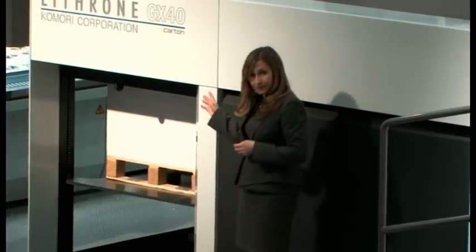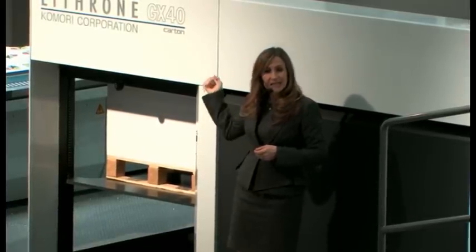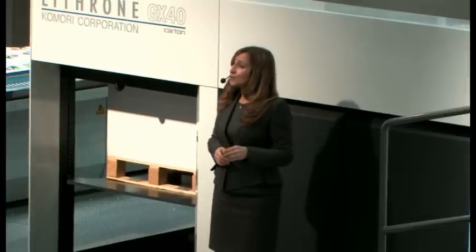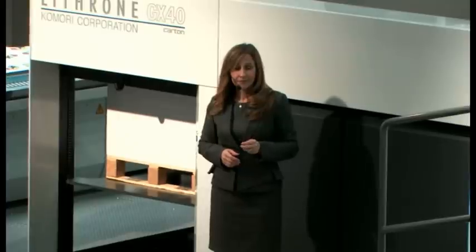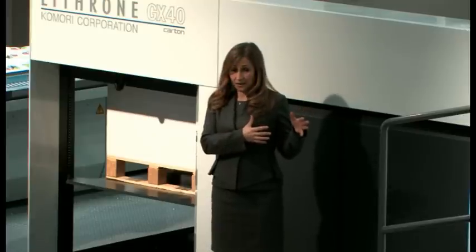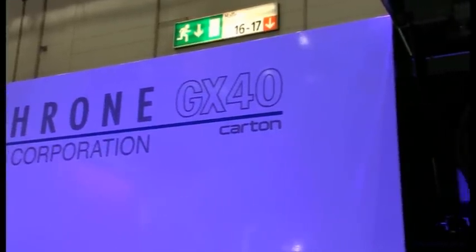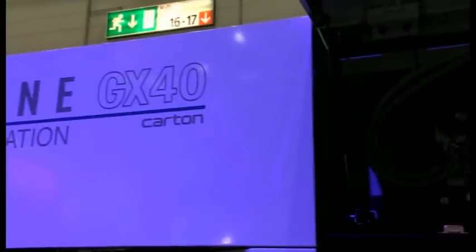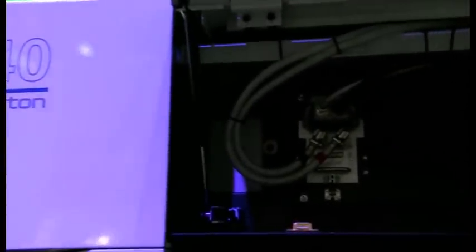Just take a look at the delivery. This Lithrone GX40 is specified to print conventionally with regular UV and also with HUV. For regular UV, three lamps are usually mounted in the drying unit, but for this demonstration we are just going to use one power-saving, ozone-friendly HUV lamp instead.